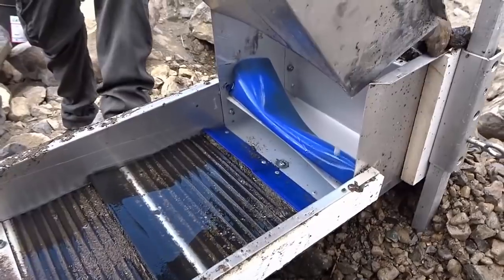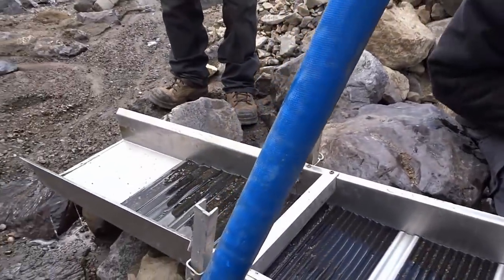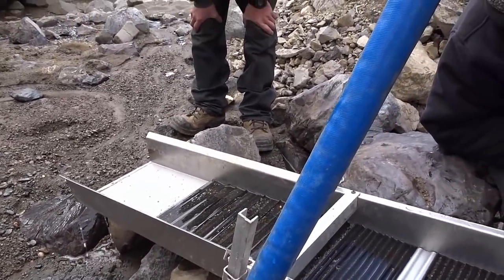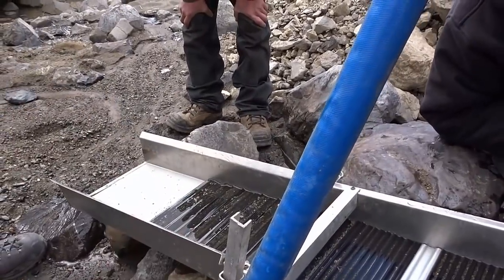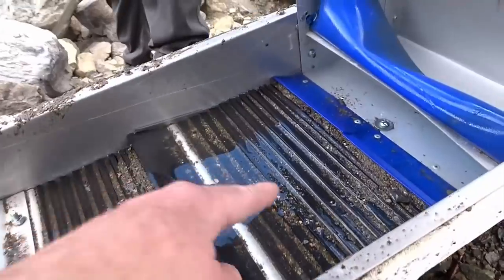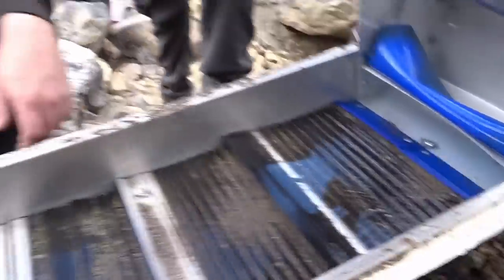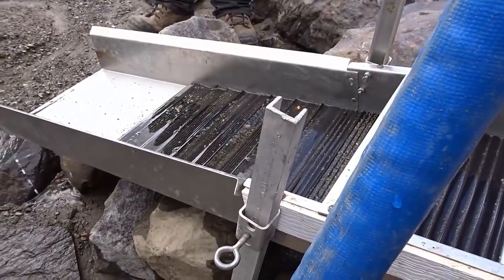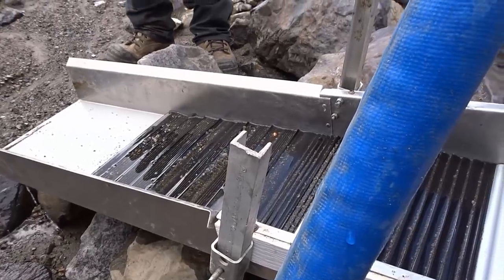The guys have stopped after their first about half-hour run. I'm going to show them how we clean this thing out. We start with the bottom foot — it's separate from everything else, and that gives us an idea if we're running too hot, too steep, anything like that. If we see too much gold down there, we know we have to adjust things. Really, all the gold should be in the first two sections — almost everything drops up there. But if we see stuff down that far, we're probably running too steep. We definitely have the water pretty low right now, but it might be too steep.